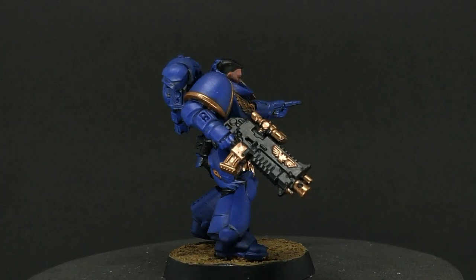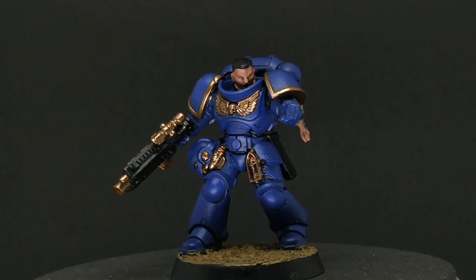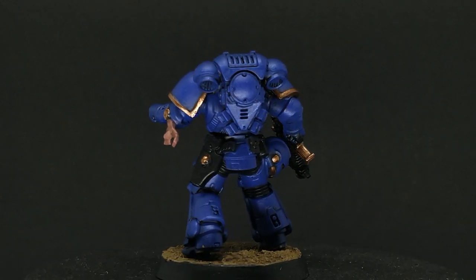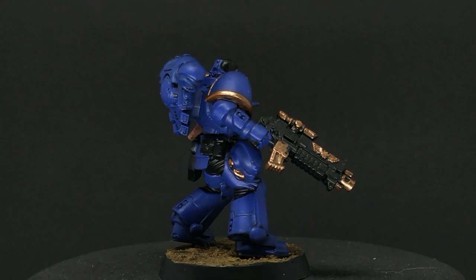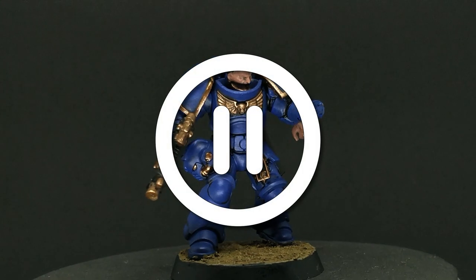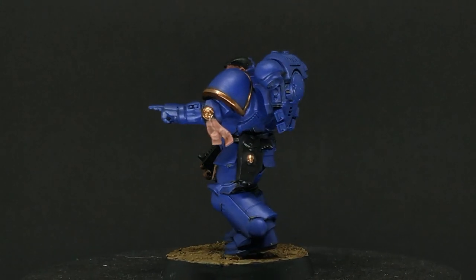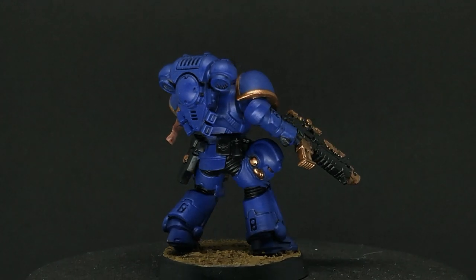This first video will detail the contents of the box and some of the supplies that you will need that are not included in the box. This will be followed by a step-by-step walkthrough of building and preparing a single model from the kit. The second video in this series will be the step-by-step walkthrough of the actual painting process. During the walkthrough, I'll place visual markers to indicate points to pause in the video and work on the model on your own. I will also include timestamps in the description for each of these steps.